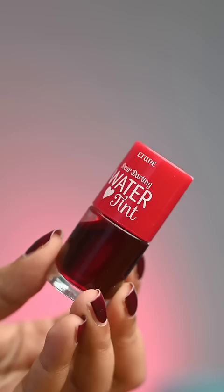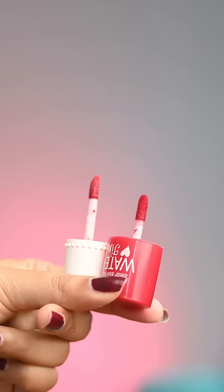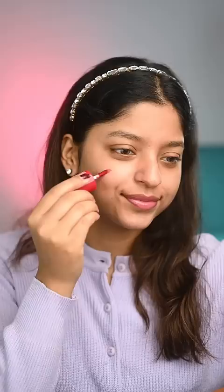It is the Etude House Dear Darling Water Tint. Now they both have the same packaging and wand too — see how similar it is. In fact, the dupe is much more pigmented. I'm using the shade Cherry Ade, and a little goes a long way. You can put it on your cheeks and also on your lips for that very natural flush of color.